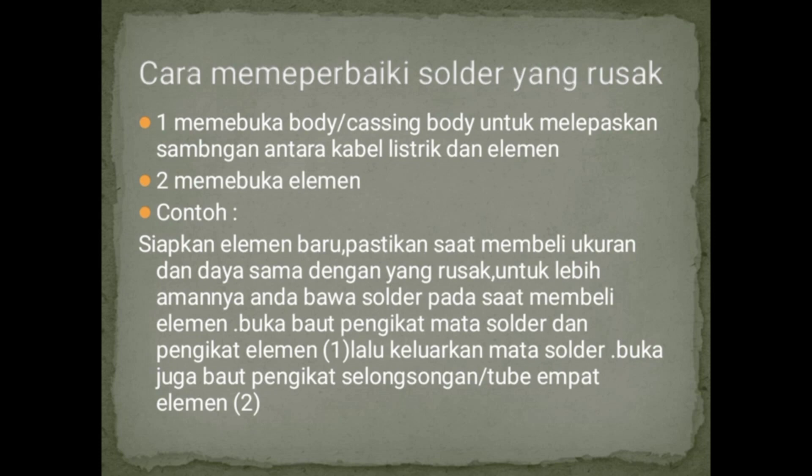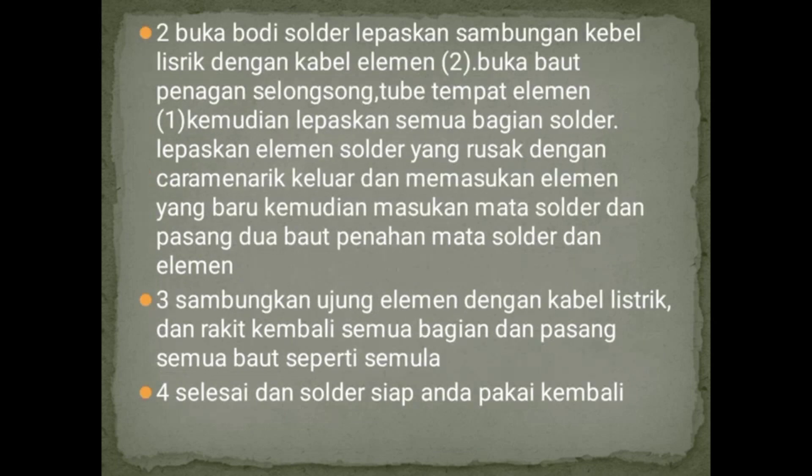Untuk lebih amannya, bawa solder pada saat membeli elemen di toko elektronik. Buka baut pengikat atau mata solder dengan pengikat elemen, lalu keluarkan mata solder, dan buka juga baut pengikat selongsongnya. Setelah itu, buka bodi solder, lepaskan kabel listrik dengan kabel elemennya, buka baut penahan selongsong tempat elemen, kemudian lepas semua bagian solder.